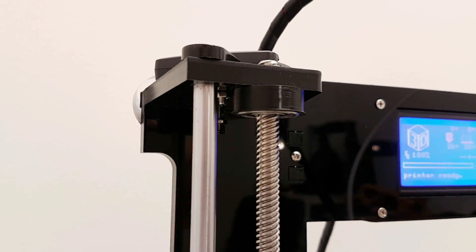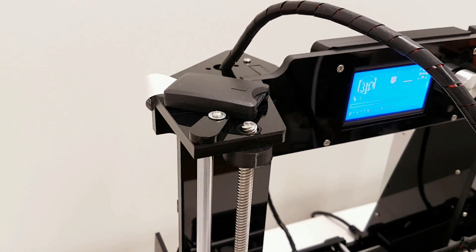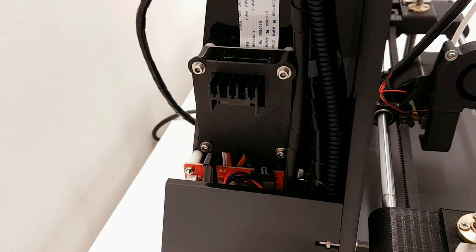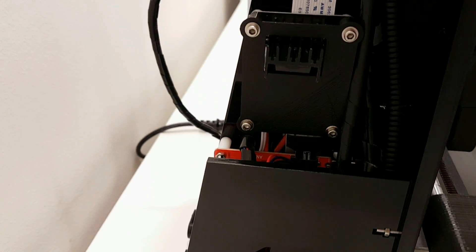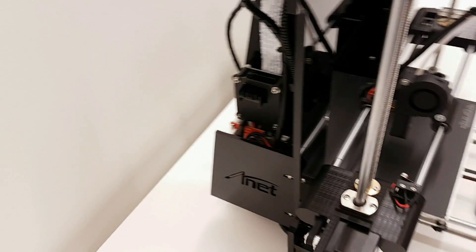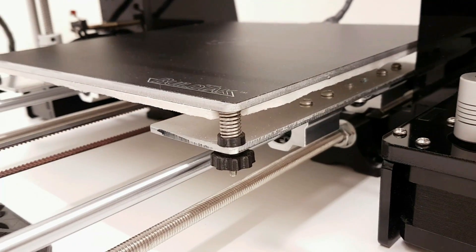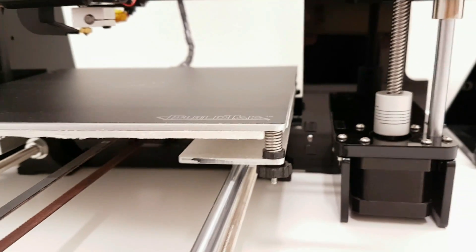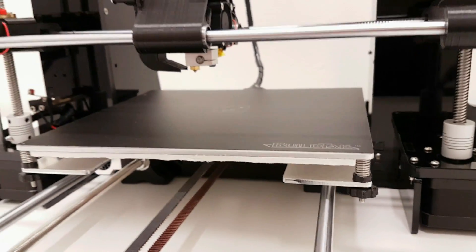Next, I installed the MOSFET which supports the heat bed. All the current that would normally go through the motherboard and stress it is now bypassing the motherboard. Highly recommend the MOSFET upgrade. I also changed my knob for the heat bed — this one is smaller; my previous one was a little bigger and could sometimes hit the edge of the frame, so this one is better.